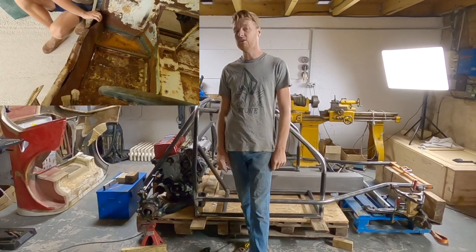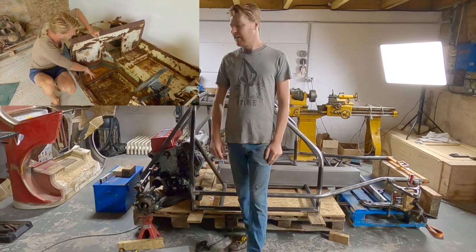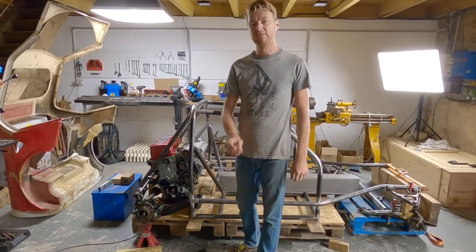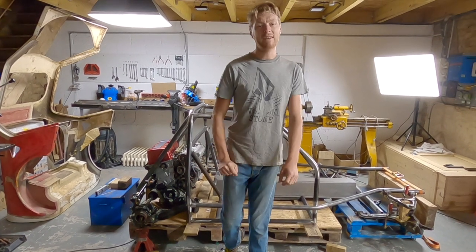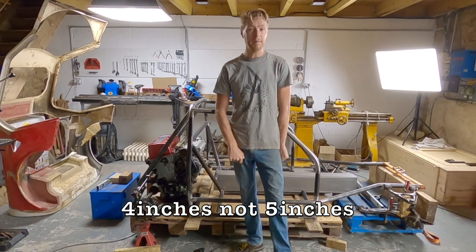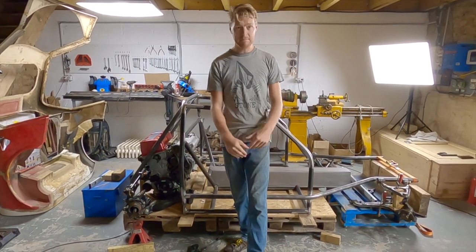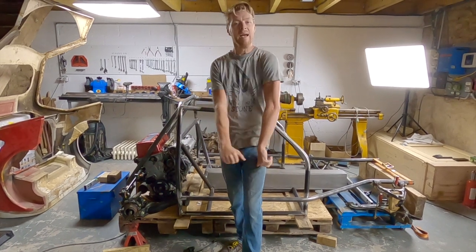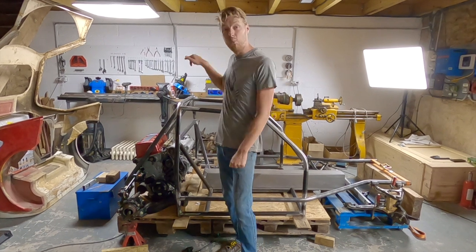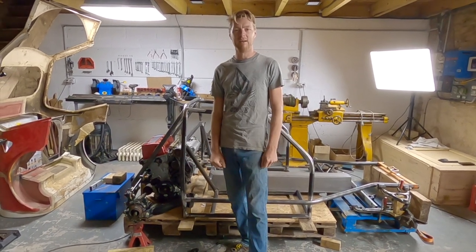The original floorpan was completely unusable and far too small for me to fit in, so I'm making a new one with an integrated roll cage. Not just that — one that I actually fit in. I've made myself 100 millimeters, or five inches, of more legroom, two inches more footwell space, and enough headroom to sit in the car with a helmet, which even normal-sized human beings can't do in a GTM.